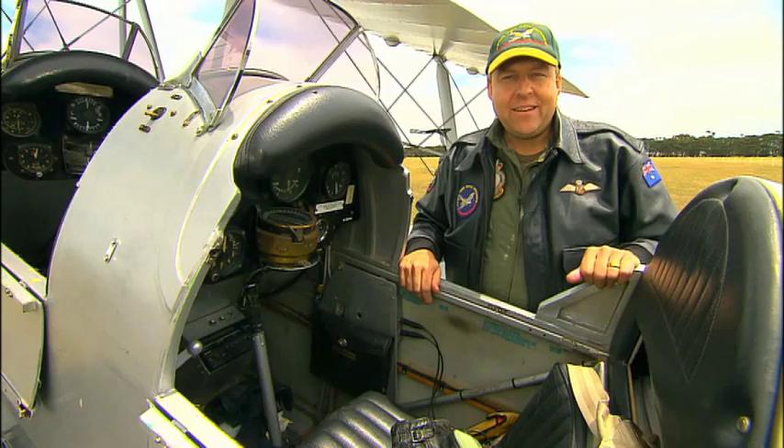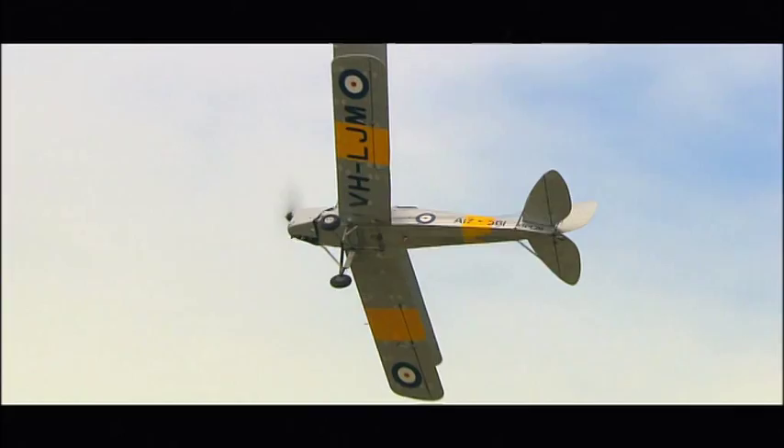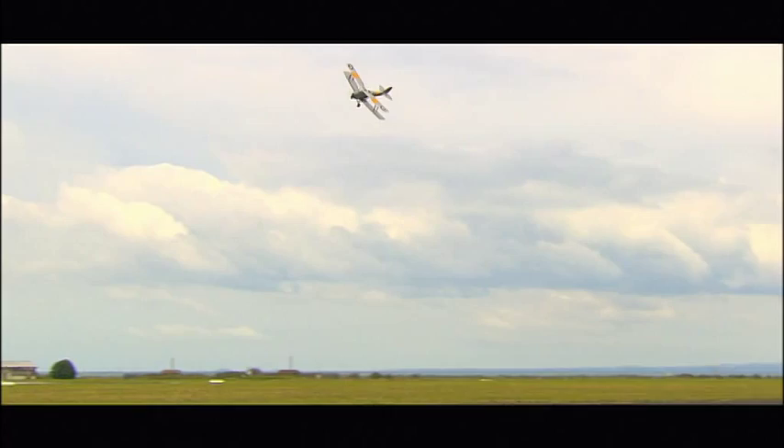The more experienced and skilled the Tiger Moth pilot is at performing aerobatic manoeuvres, the lower the altitude he's able to perform them at, and the more impressive they seem from the ground. So that's how looping, rolling, and spinning are done in the Tiger Moth. And it's so much fun, I think I'll go up and do some now.